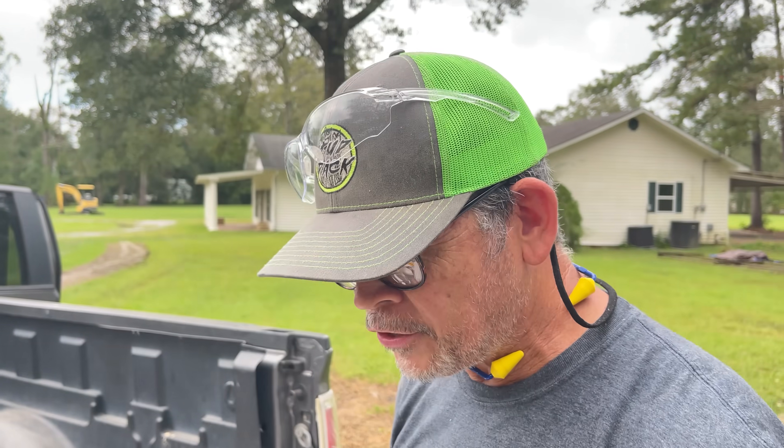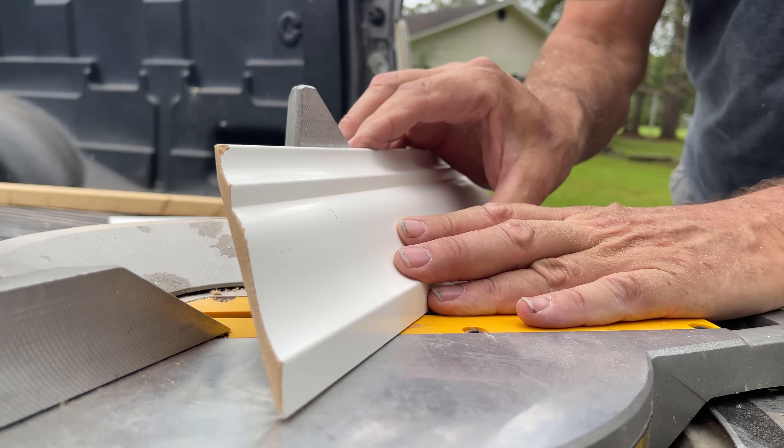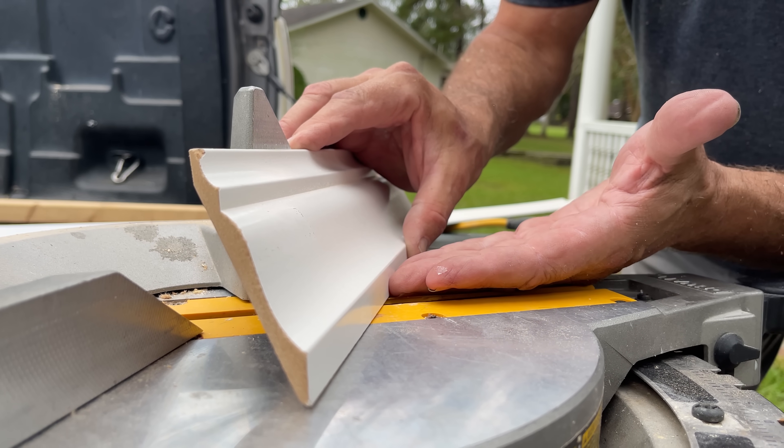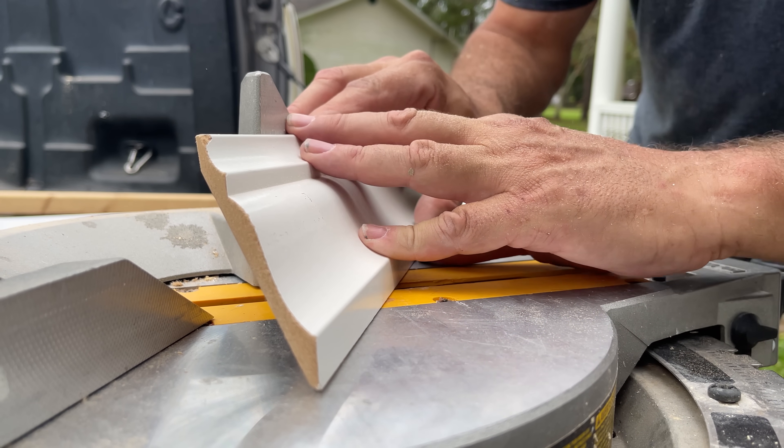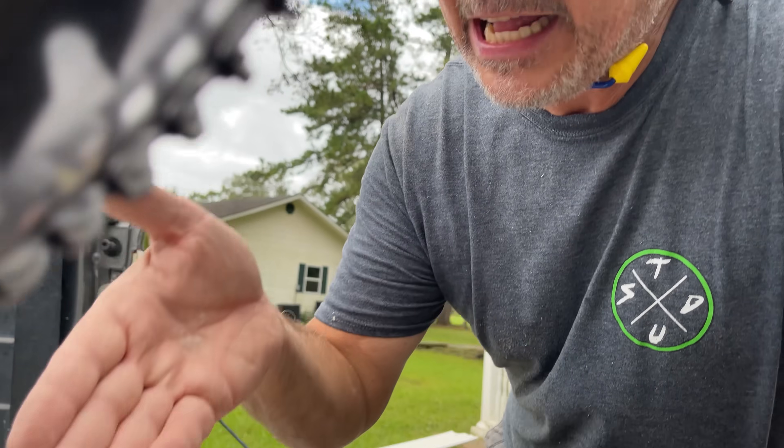We're outside at the saw, ready to cut some crown. I didn't bring my crown stops today. A crown stop allows you to cut the crown in position like this. Since I don't have them, we're going to cut it on the flat. A lot of you would argue that that's easier, and I have to agree — a lot of the times it is easier, especially with the larger crown. So when cutting on the flat like this, we have a different miter and a different bevel setting.